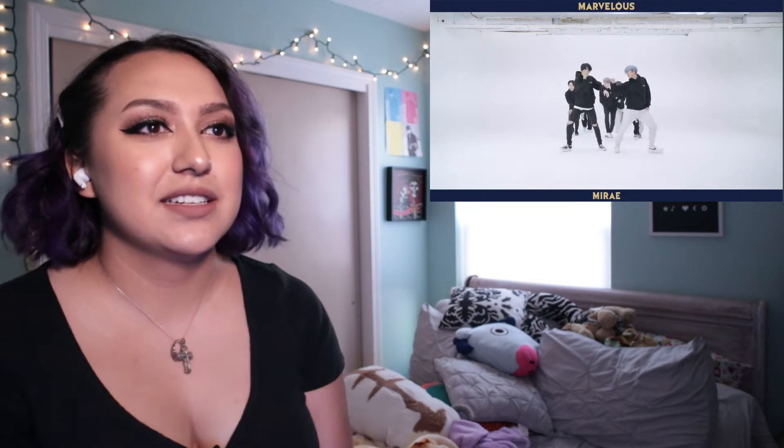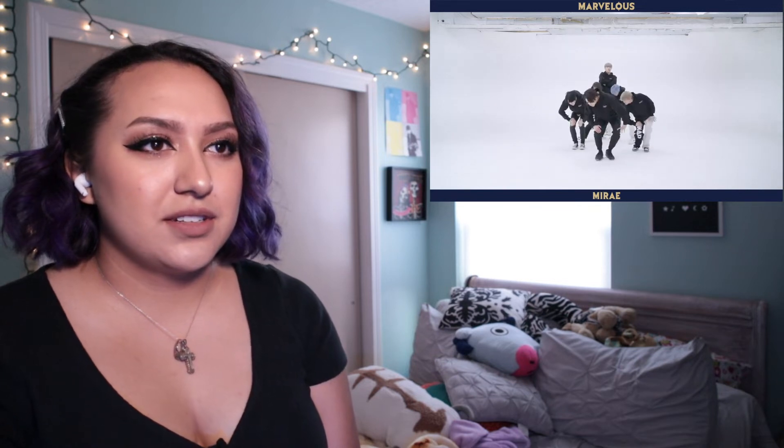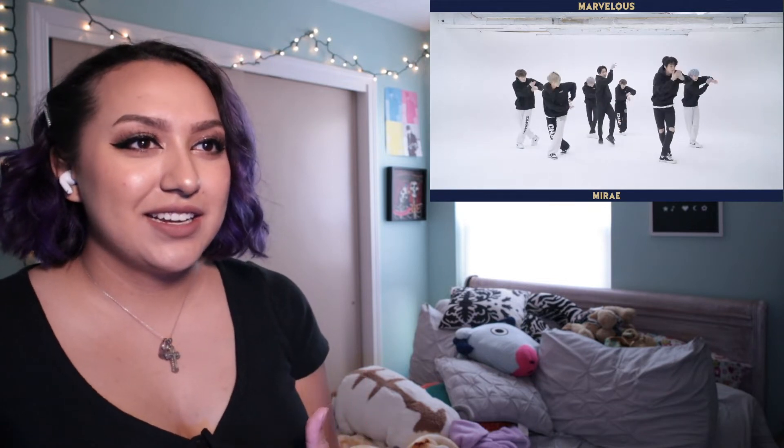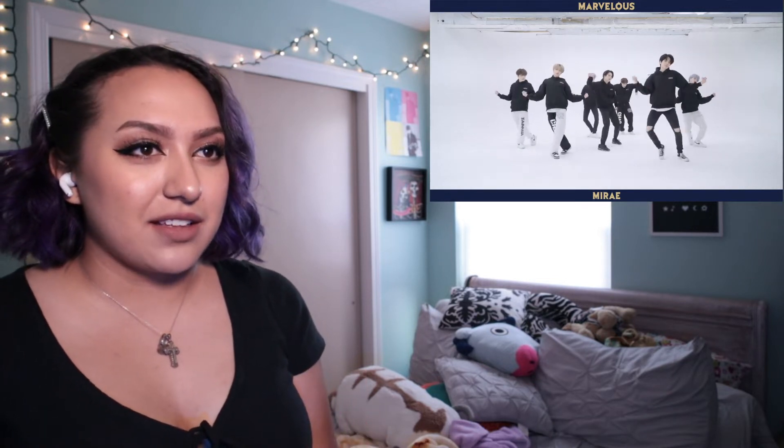Nice. Nice, clean movements — especially with the shakiness. Nice. That was a nice lift. You did not see that coming. That's a cool formation, and the way he pops out of that.